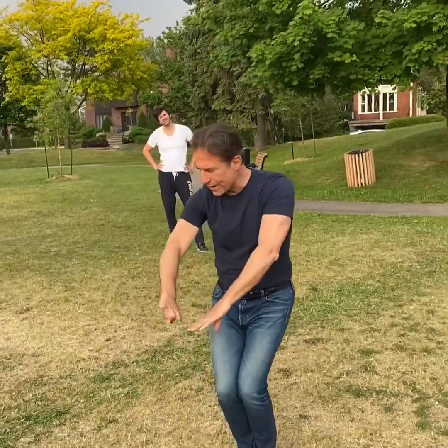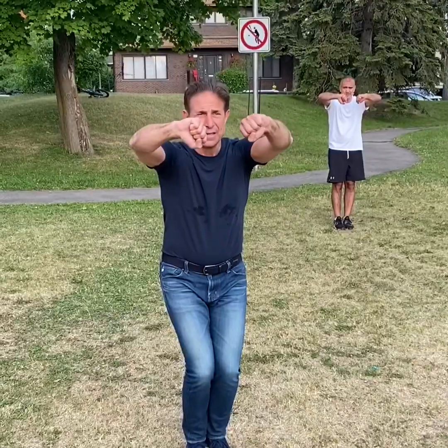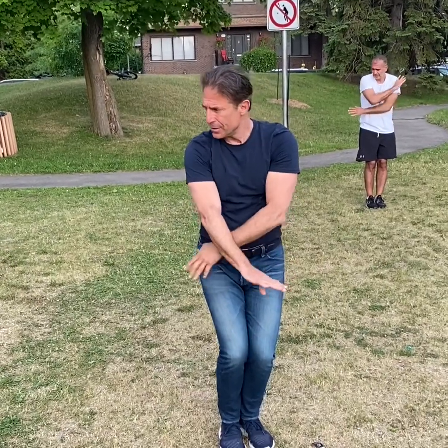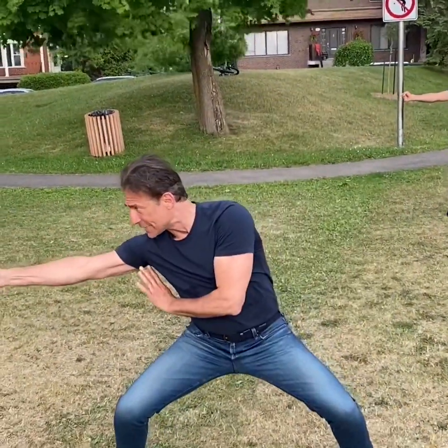Bring your hand down here, bring the block — not too wide. Bring your hand down. Walk, walk, push, go inside.